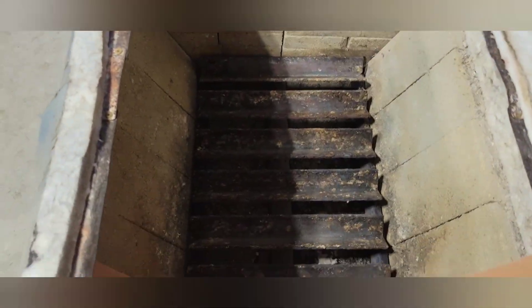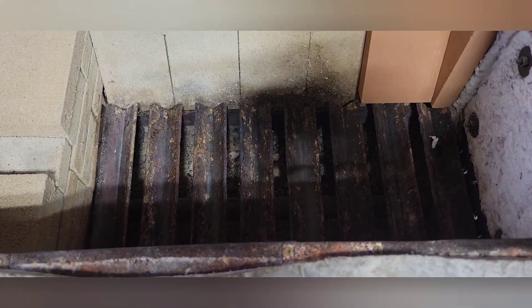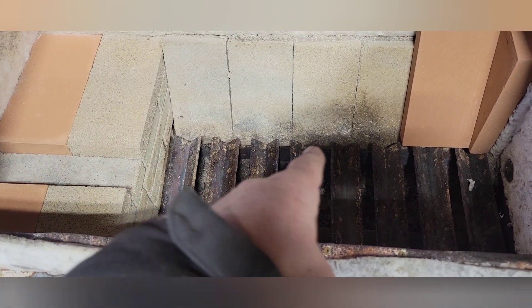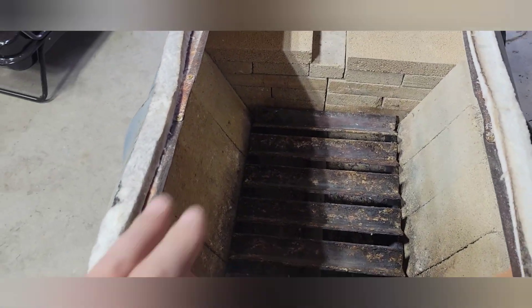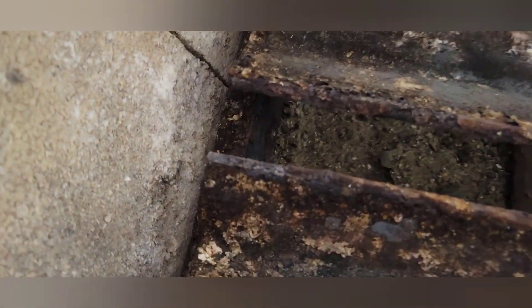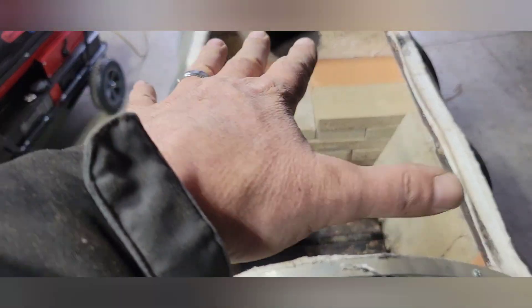What I did is I added a fabricated grate — you can kind of see it's angle iron stood upright, and I got some half-inch by one-inch cold rolled steel underneath it. That creates the frame, and I added a little bit of an angle — the same angle as the bricks — so the metal lays in real nice against those bricks.